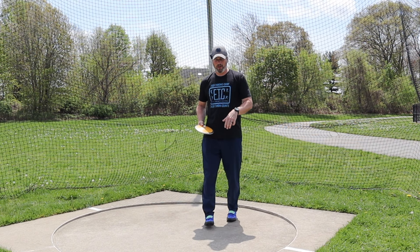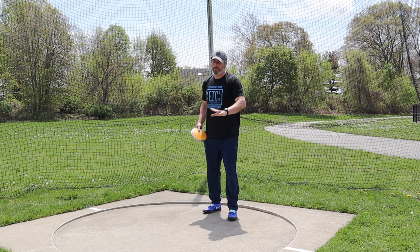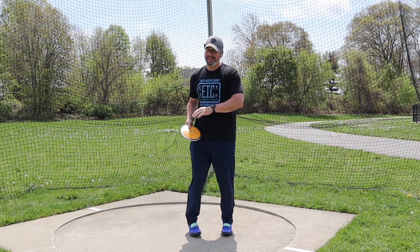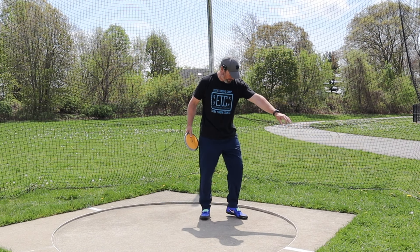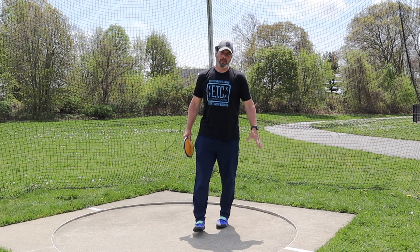The cue I like to use is: I want their left arm to stay above their left thigh. More experienced, elite-level throwers can sometimes get away with opening that left arm more, but for newer throwers and high school throwers, I really want to see that they keep that left arm above that left thigh. I don't want them to whip that left arm around.